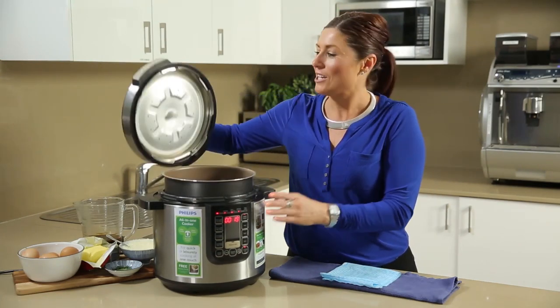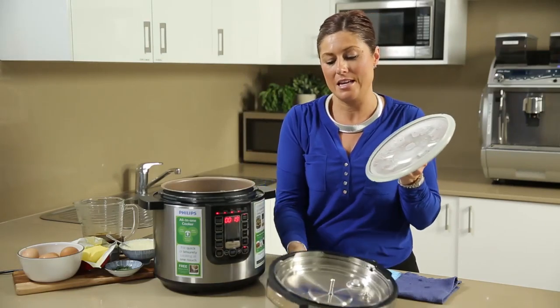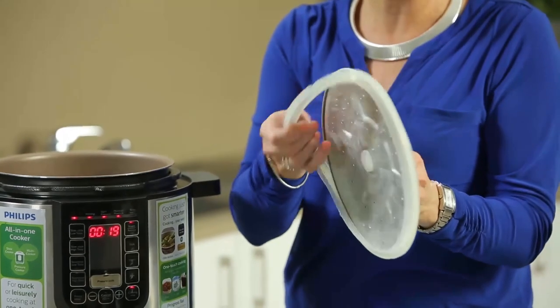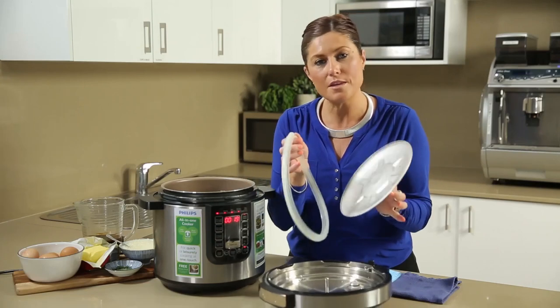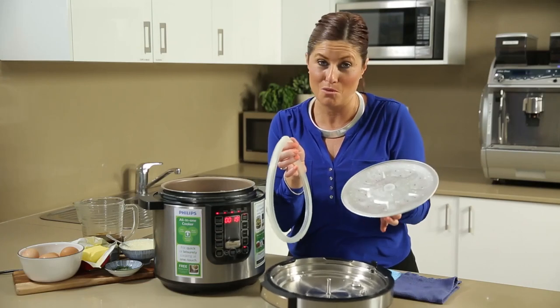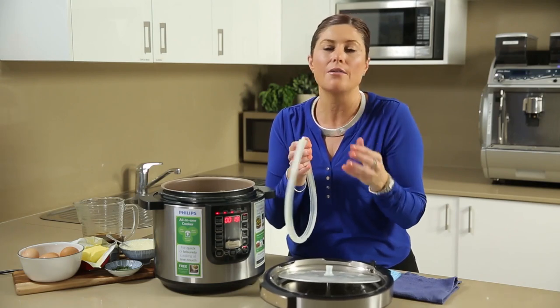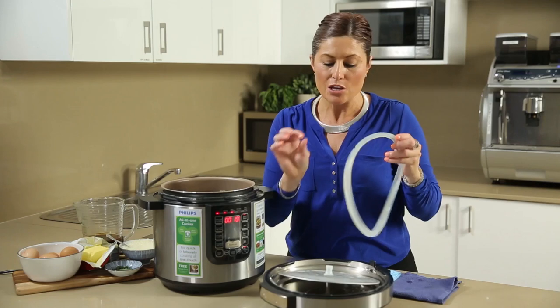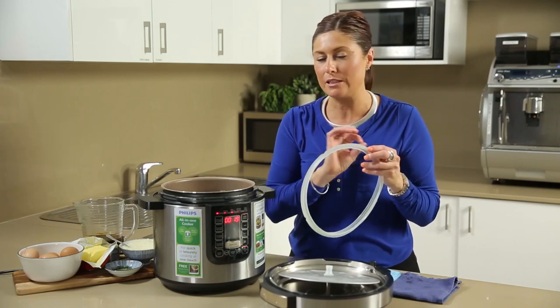Remove the lid, then remove the seal from the lid, which takes the inner lid out of that outer lid. You've also got a silicone seal, or o-ring as it's often referred to. All of these can be hand washed in warm soapy water. If you find that some oils, sauces, curries, or colours impregnate, you can use a little bit of bicarb soda to get that off and it will clean up beautifully.